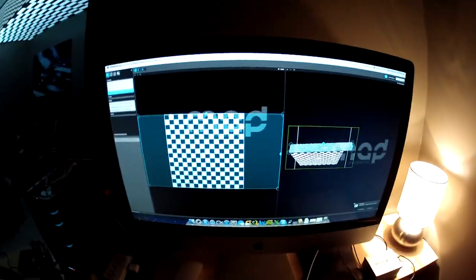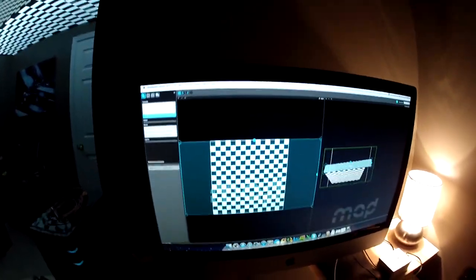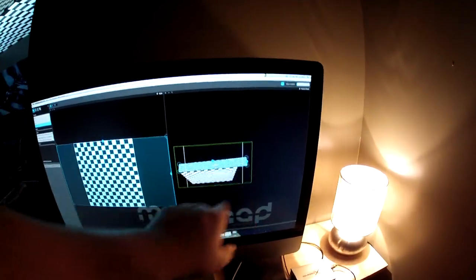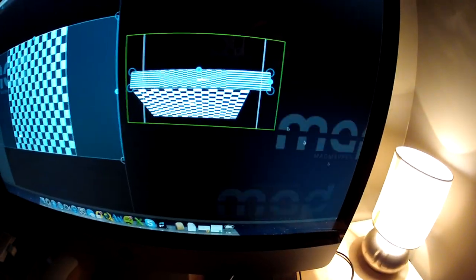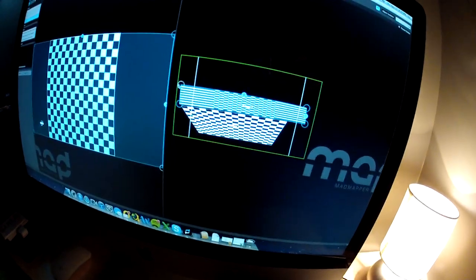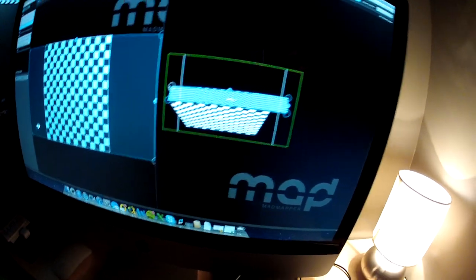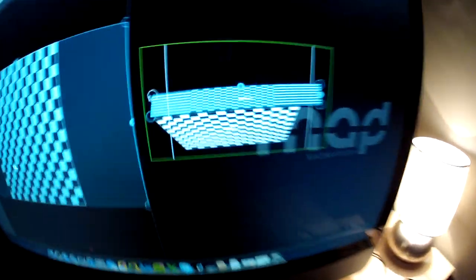So this is the program called MadMapper — it's a demo. You can download it, and essentially you hook in your projector, and this screen right here is what your projector is shooting. These boxes — which I don't know how well you can see them — you can take these boxes and manipulate them to fit whatever it is the projector is aiming at, or what you're trying to fill. And this right here is just one of these little overhangs in my office, but you can sort of see them there.